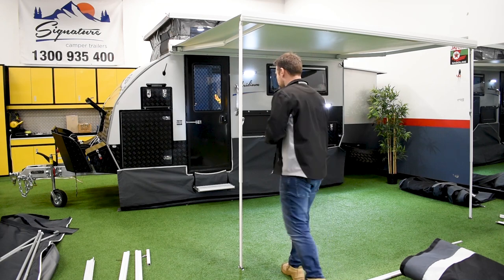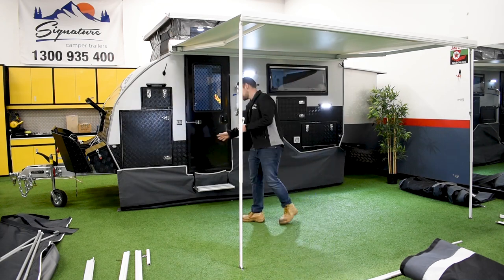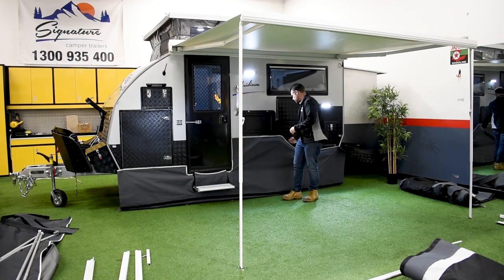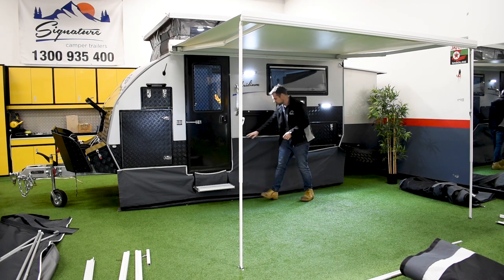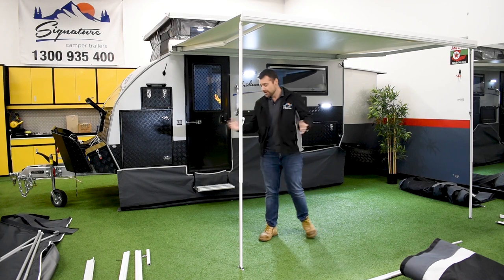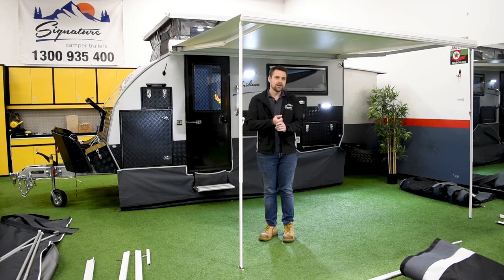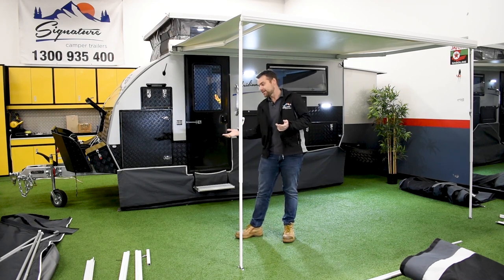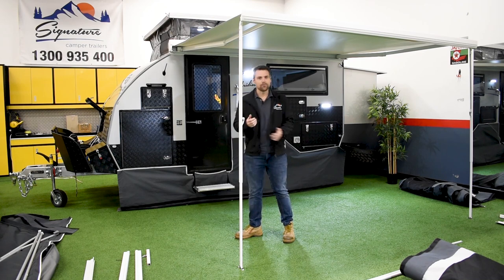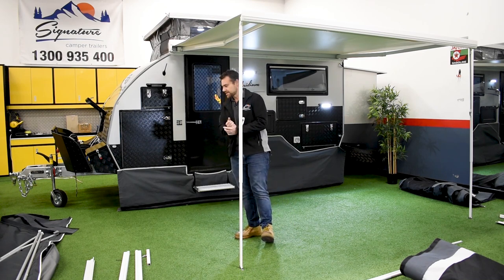As you can see, we've already put the skirt along the front of the camper trailer. They're just press studs, so that only took us about 30 seconds to run along and put them in, feeding it through all the way along. That's the only part we've done prior to this. There are a few bits and pieces laid out, which is what you'd normally do when setting up the fully enclosed annex at camp — that way you know where everything is and it's easy to position it all.